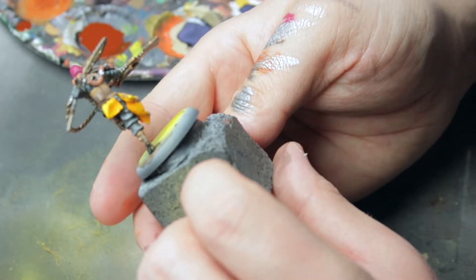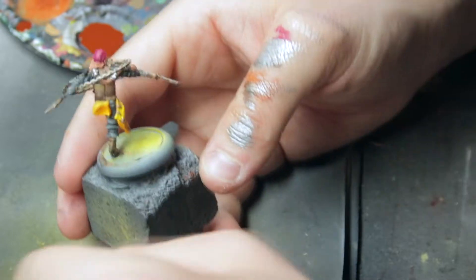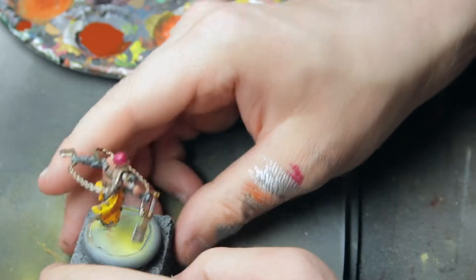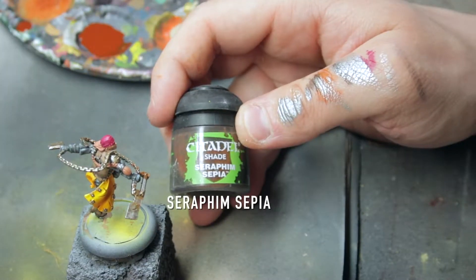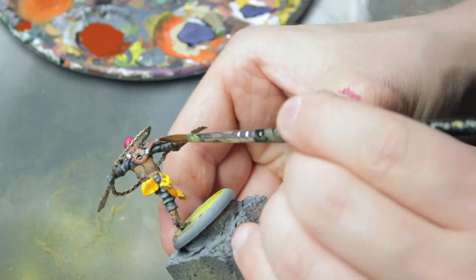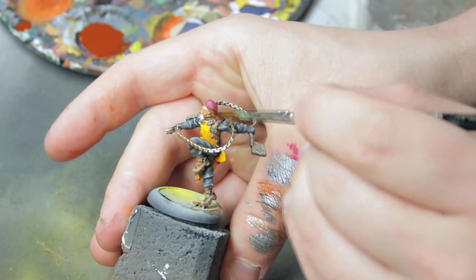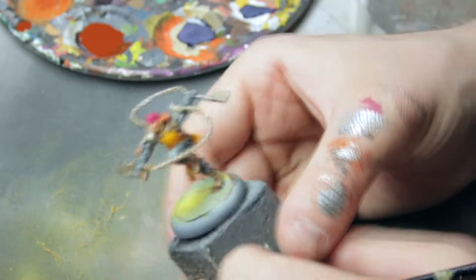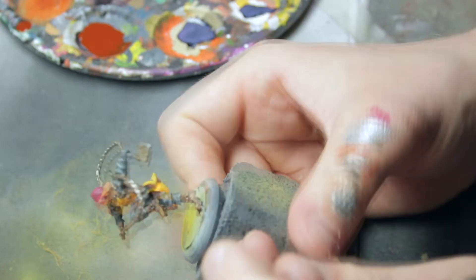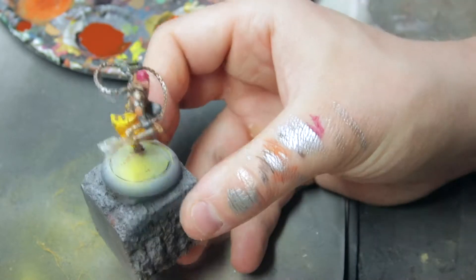Now it's time to finish the details of this model. We are starting with the hair. We wanted it more brown, so let's grab a wash. Let's go with this bright brown Sephia, all over the hair, just giving it a bit more brownish look. Letting it dry.